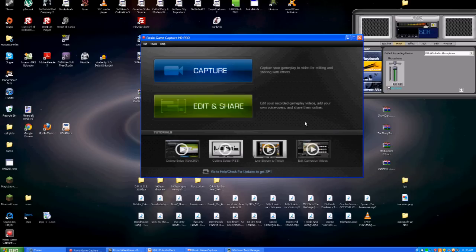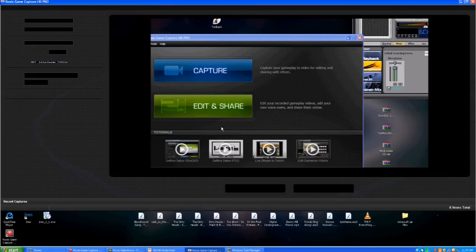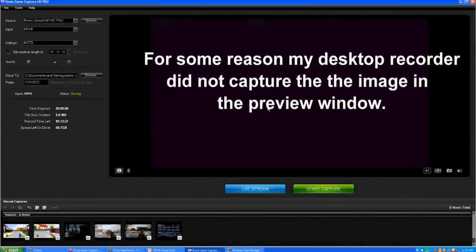When you get all the software installed for the Roxio Game Cap, you get a shortcut on your desktop. Once you click that, it brings up a screen that gives you the option to edit and share or capture — pretty simple and easy to understand. When you hit capture, it brings up the capture program, which I've already got running. You'll see in the preview screen what is on your Xbox. Currently I'm just in the home screen. The preview is delayed by a few seconds, so it's not something you can really play off of, but it does let you know what's going on. When you want to start capture, it's just a matter of clicking a little button to start.